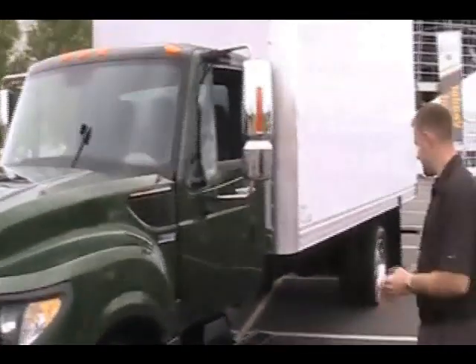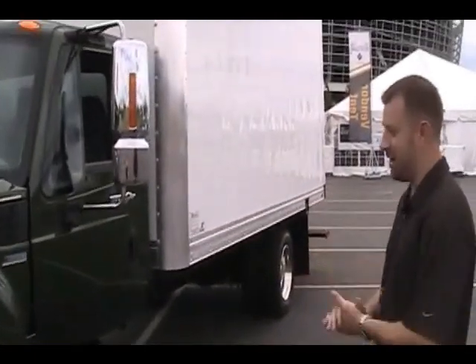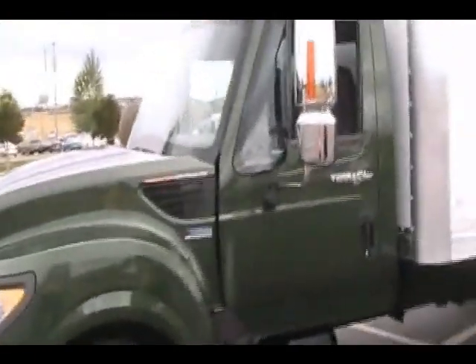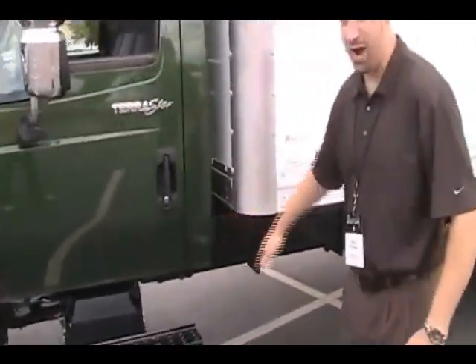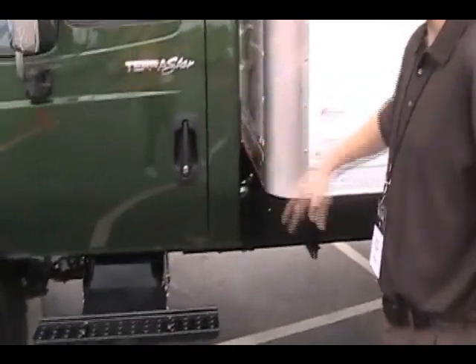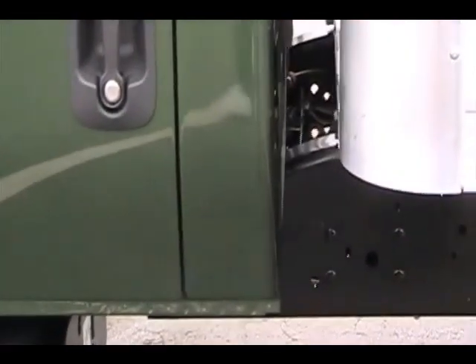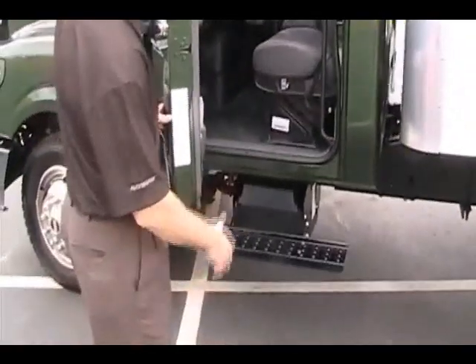We achieve that with an 80 KSI frame rail — it's the strongest frame rail in the industry. We've done some special things by doing a dropped frame rail. That gets the cab about 6 inches lower than the Durastar, which offers a very low stepping height — one step only.